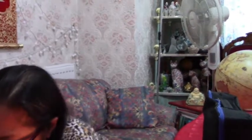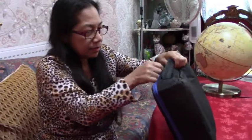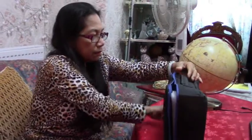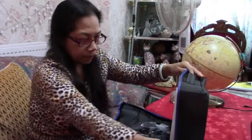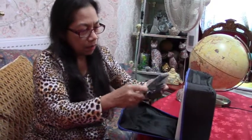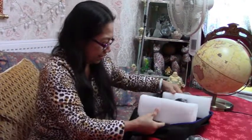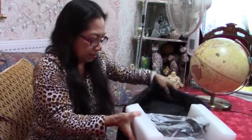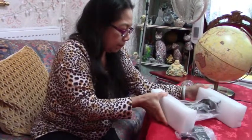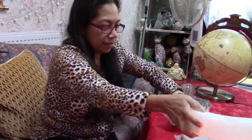Oh my gosh, what is this? It's so heavy! I'm so excited — what is this? It's like a ton of cement.